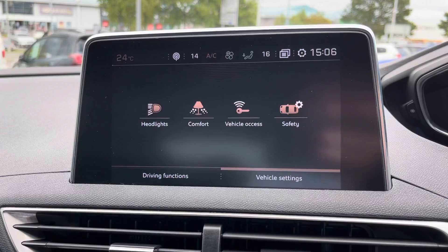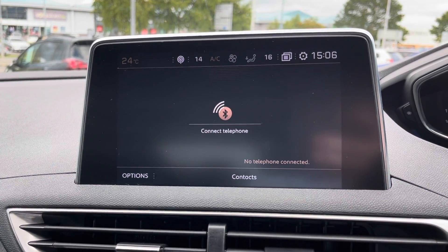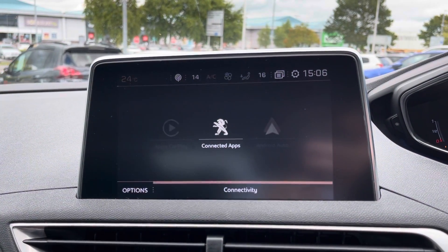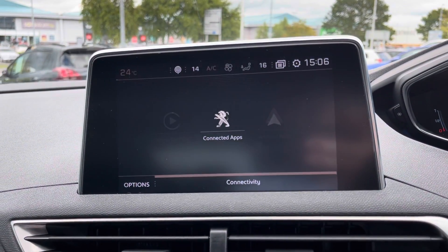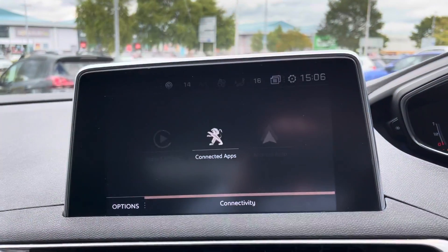You have vehicle settings so you can truly customize this car to your liking. There's Bluetooth input for hands-free calling, and you do have Apple CarPlay and Android Auto so that you can connect your apps to the Peugeot system.